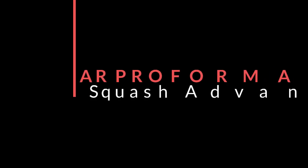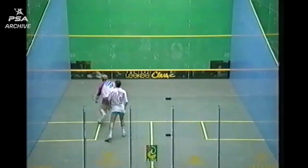Welcome to the AR Performance Squash Advantage, hosted by Ahad Raza, a former PSA Touring Pro turned elite performance mentor and coach.